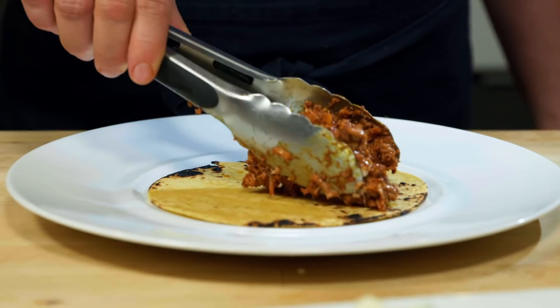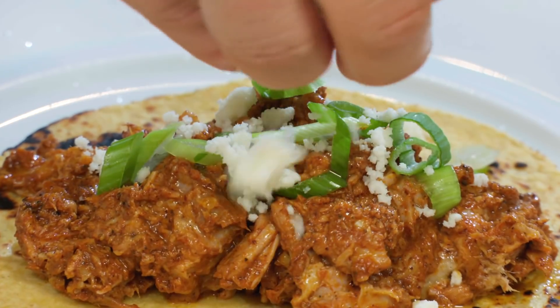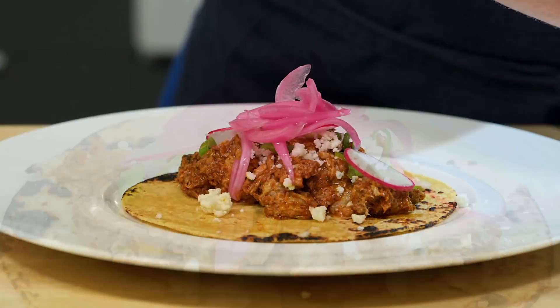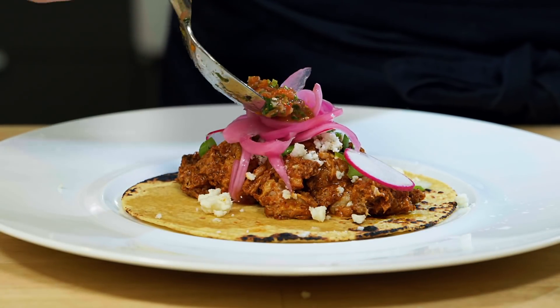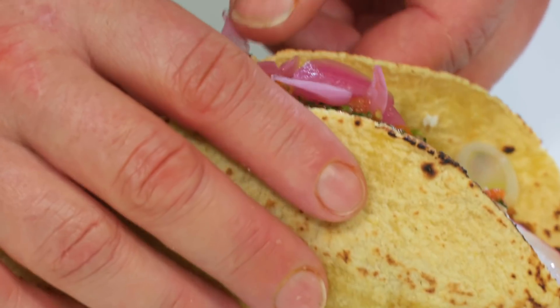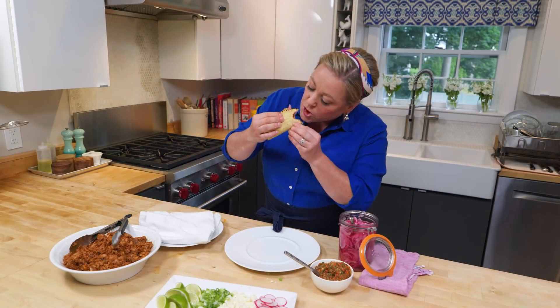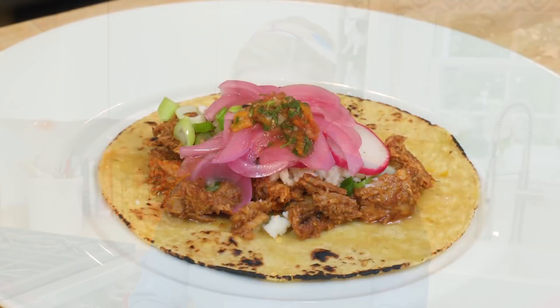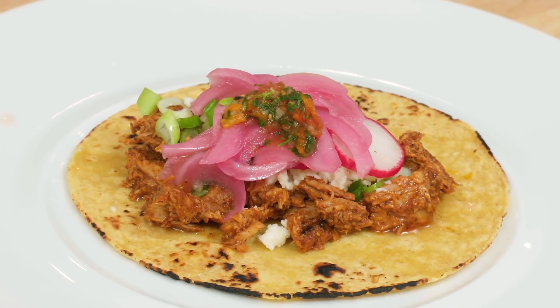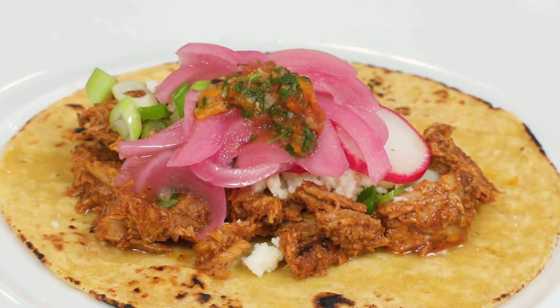Here I have a nice corn tortilla that I toasted. There's the meat. I'm going to put some scallions, some queso fresco, a few sliced radishes, some pickled red onions, and some habanero salsa — this is spicy, so a little dollop will do you. You can get the recipe for the habanero salsa and the pickled red onions on our website. It's been a long time waiting for this taco. I'm speechless — it is so good. It has so much flavor. You get a little bit of the cinnamon, the allspice berries, the black pepper, and then the banana leaves. That is a taco.